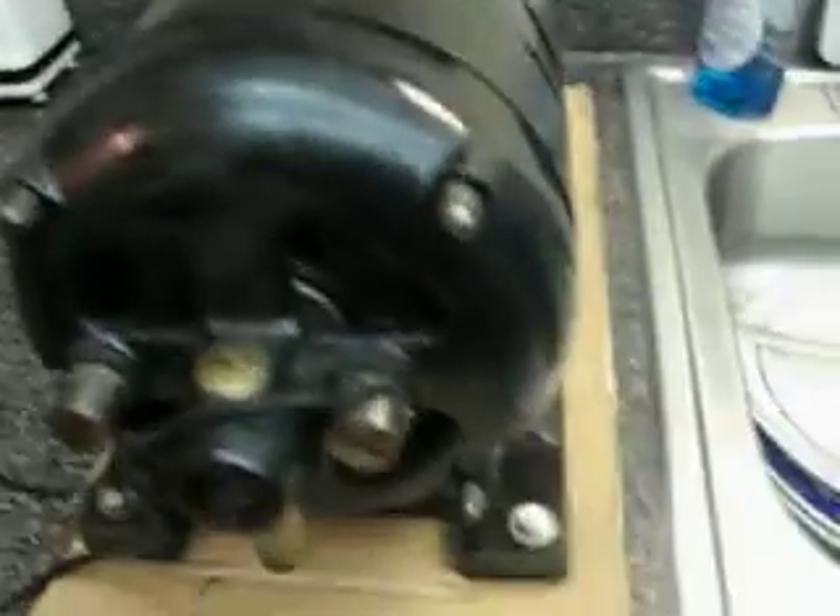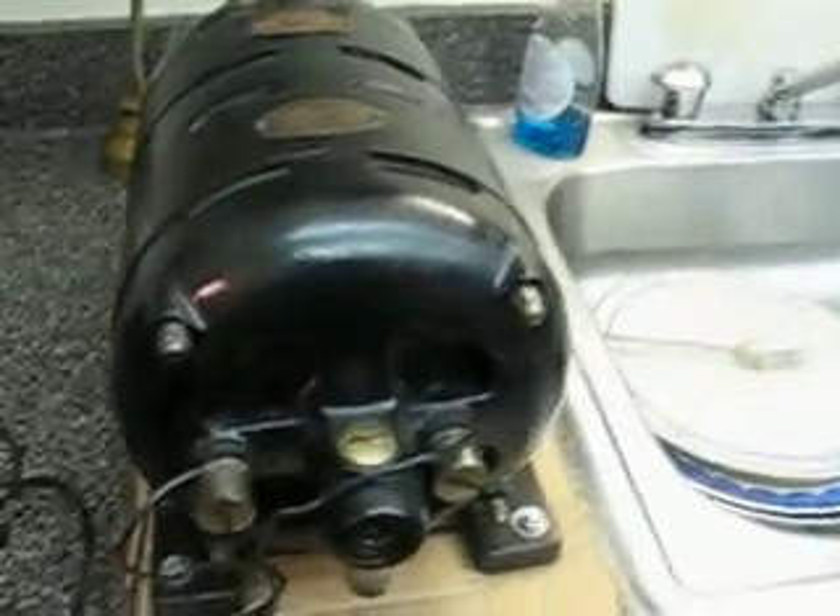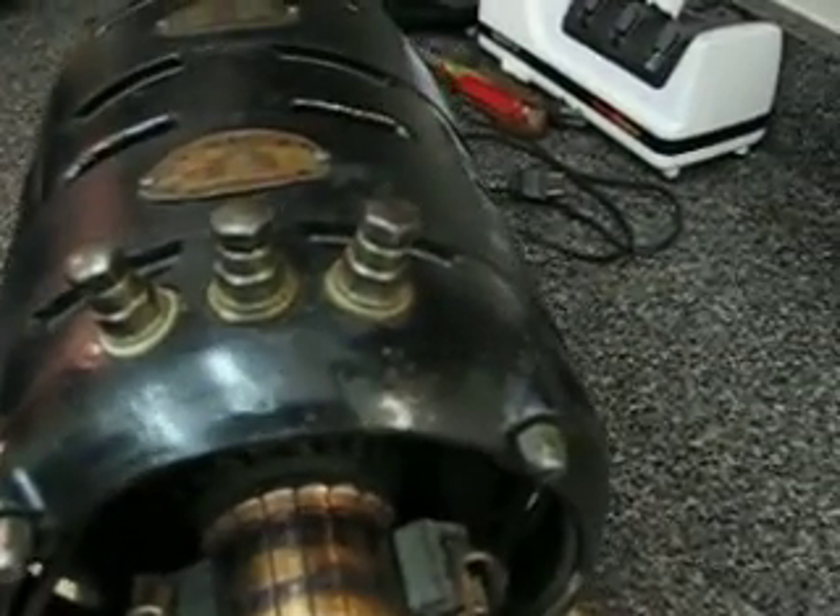This end here — I'll turn them around here. This is the alternating current end; this is where you plug it in. I've got a little lamp cord here attached to it to plug it in in a minute. This end over here is the output end: 12 volts, 14.5 amps.